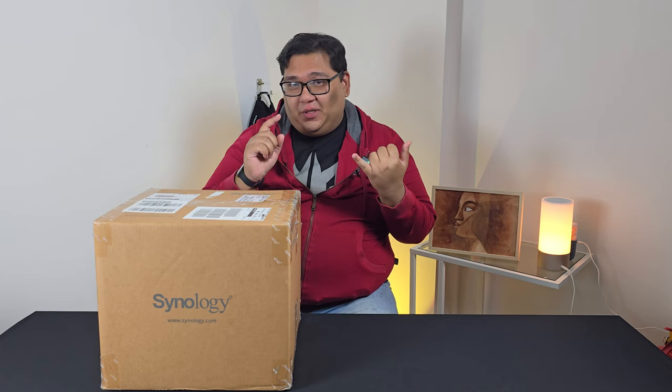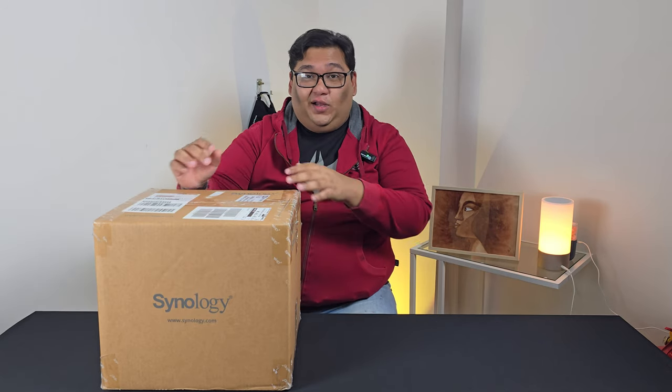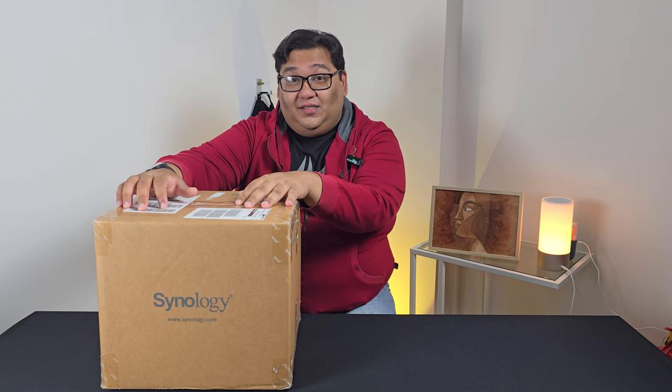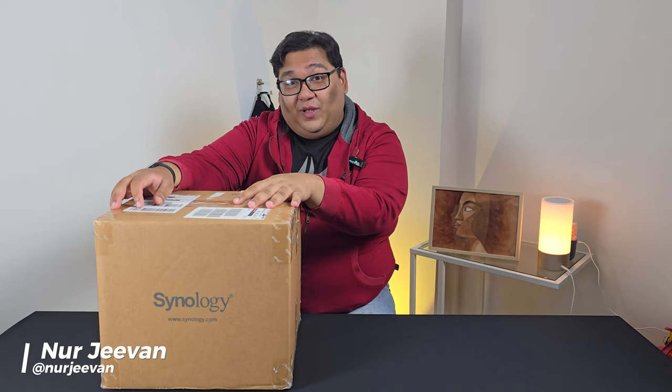Hey guys, welcome back to TechEd. You know how you're storing a lot of data nowadays, whether it's your files, high quality audio, or maybe even your videos and photos that you've been taking? Well, Synology sent us a little something here, which is going to be very important for us in the coming years — storage. I'm Jeevan and let's take a look at what they sent us.